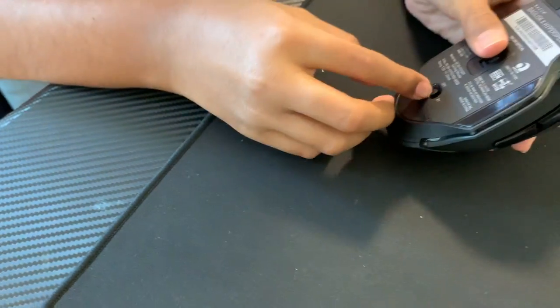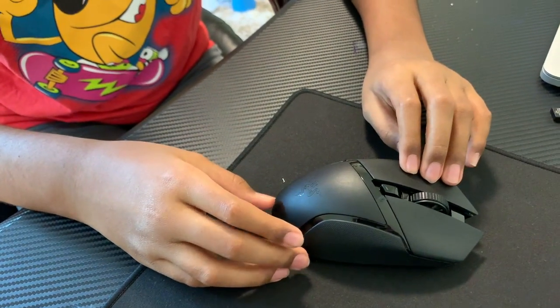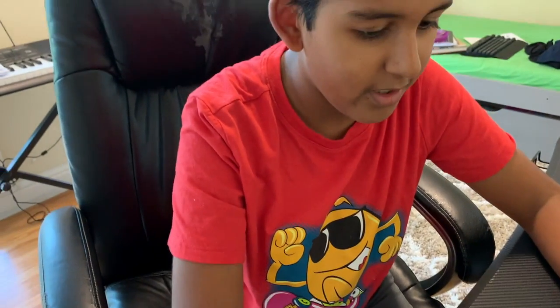Let's see if I can turn it on real quick. So you got the green light. Okay, bye guys. I hope you really liked this review. Bye.